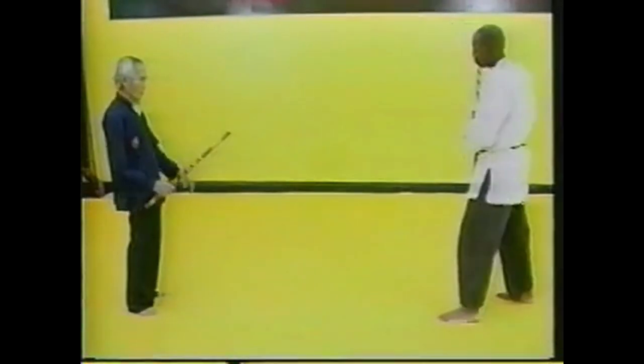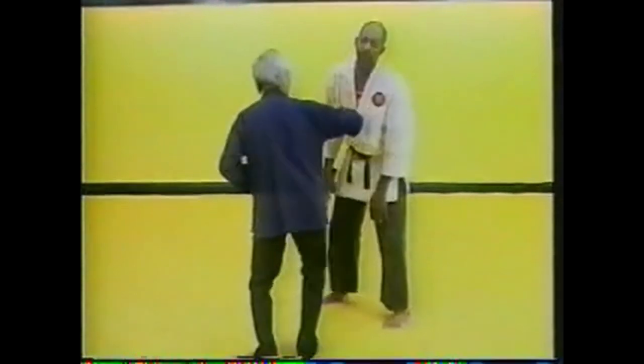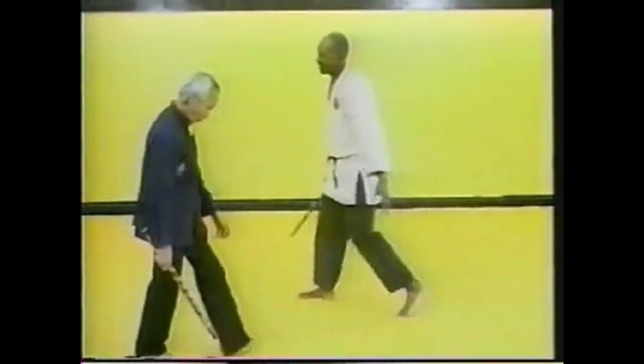Now we go to another dimension - number seven, which is the butt dimension. We're going to add the butt dimension. Number one strike - you're going to use the end of the stick, striking with the end and then using the butt of the stick. Notice how he stepped in using the butt, shocking with it. Notice how the other hand comes into play now because he came in close quarter. When he came in he started to use two hands.